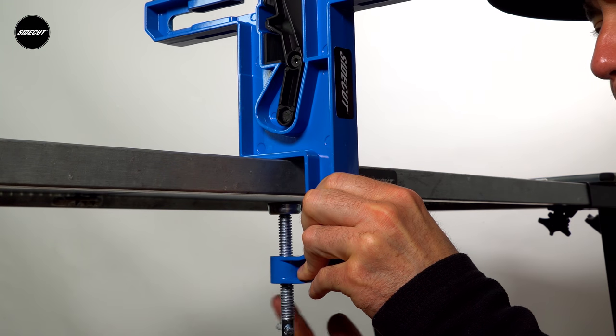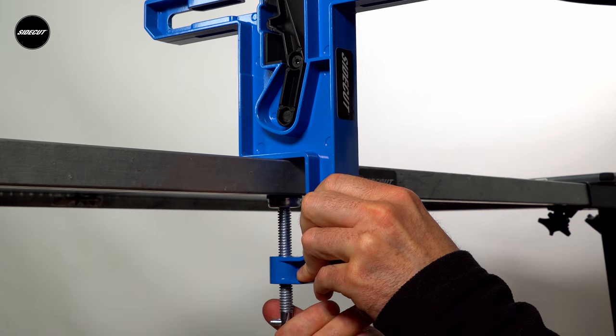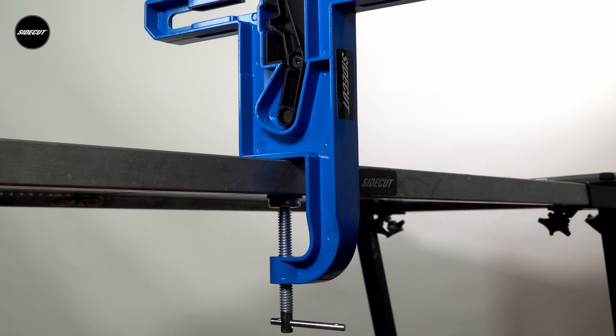Our vise is clamped to any table or workbench up to six centimeters or two and a half inches thick.